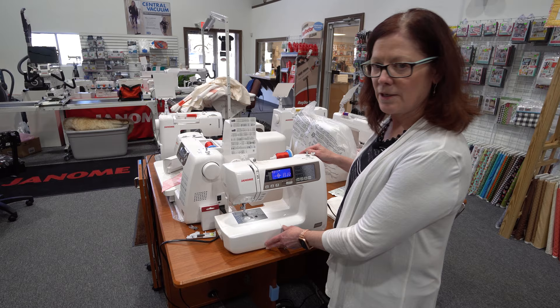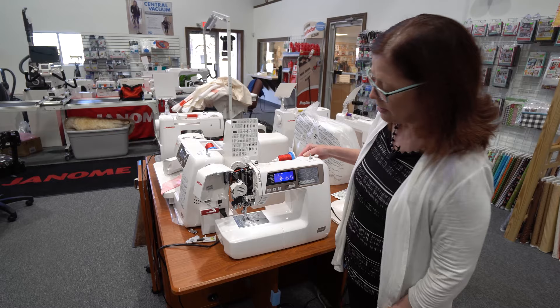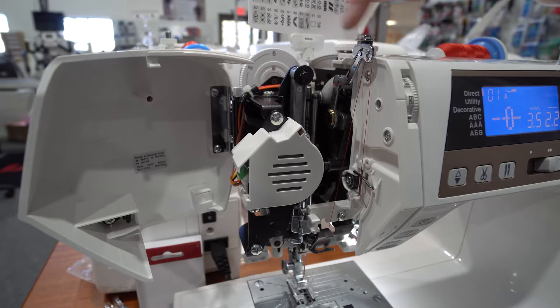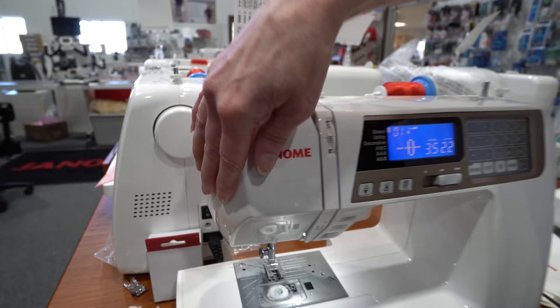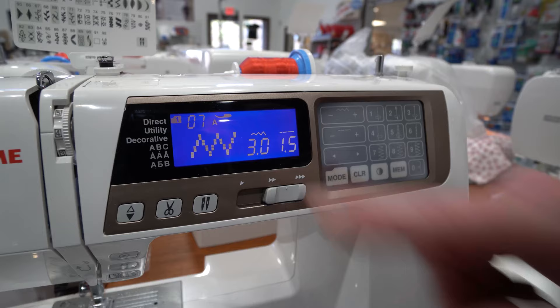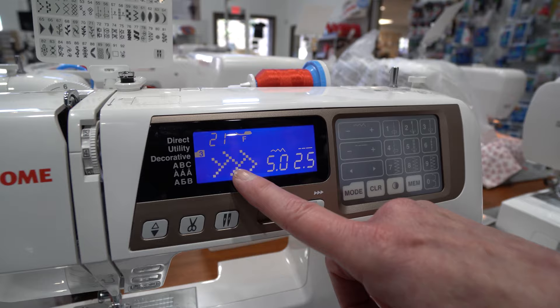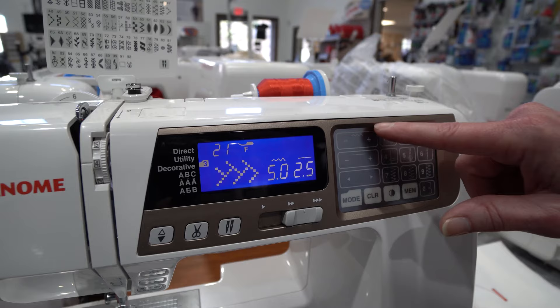Our 4120 has all the features that the 3160 has, but now we've added quite a few extra things. One of my favorites is that I can open the door, which is really helpful to get in and clean, and I can make sure my thread's all the way in my take-up lever. I also have more direct selection from the keypad — I just select the stitch, and the width and length are displayed. I've got different modes to select stitches, I enter the stitch number, and that displays the stitch number, the recommended foot, the default width and length, and I can adjust it right there.